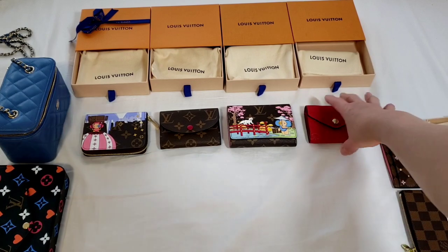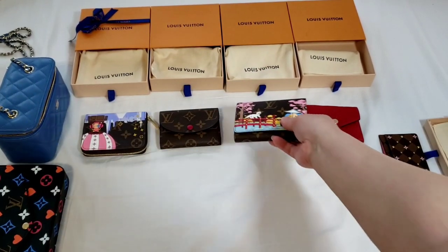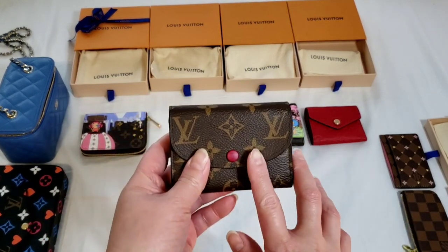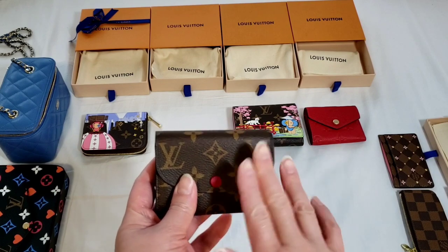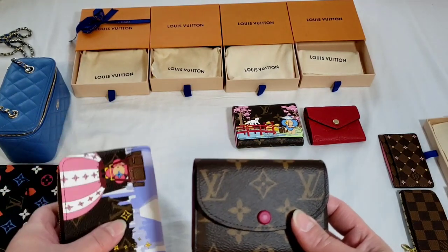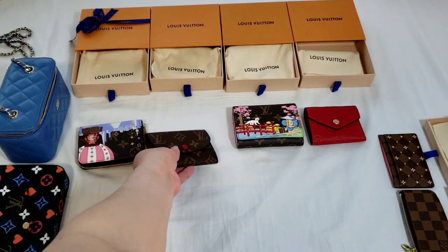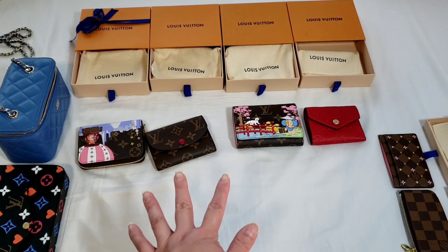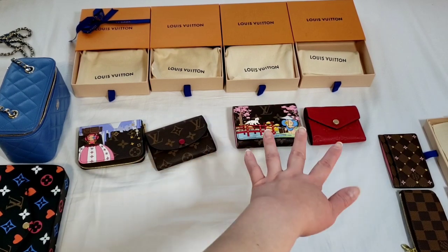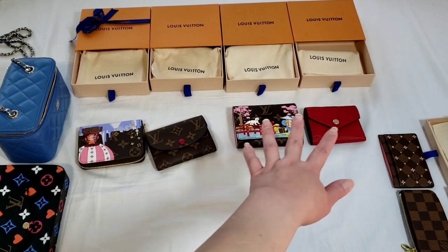These are considered compact wallets: the Zoe wallet and the Victorine wallet. These are considered coin purses: the Rosalie coin purse, which surprisingly looks like a compact wallet but Louis Vuitton classifies it as a coin purse, and the Zippy coin purse, which also surprisingly looks like a wallet. So those four items look very similar in terms of shape and size, but on the Louis Vuitton website they fall into two separate categories — those two are coin purses and those two are compact wallets.